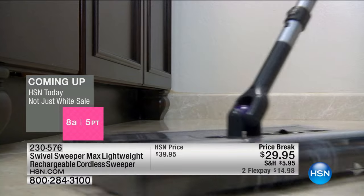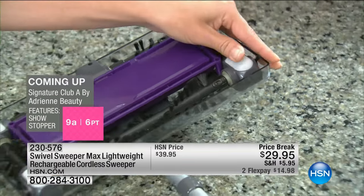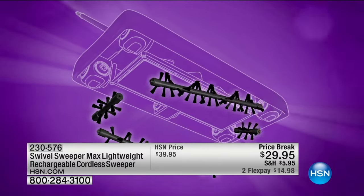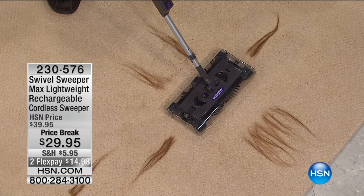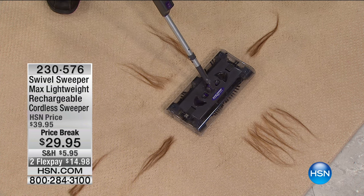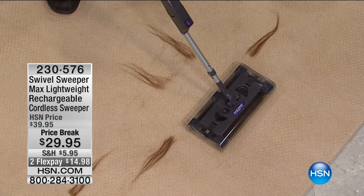Cats near the litter box, near the food tray, kids eating in front of the sofa — crumbs, chips, all that kind of stuff. The revolutionary quad brush technology makes it easy to remove things like pet hair. There's not another sweeper on the market that can do what this can do with hair. Whether you have long hair, short hair, dog hair, or cat hair, the Swivel Sweeper picks it up. It picks up hair from all four sides.